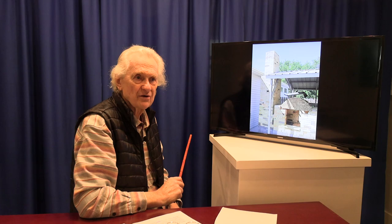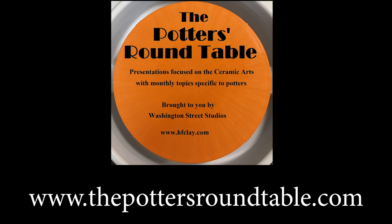We hope this discussion has been useful today. We know this was a lot of information presented at once, so if you'd like to hear it again, you can listen to our podcast version on your favorite podcast platform - just look for the Potter's Roundtable. This is the end of part two of the construction of our soda gas kiln. Thank you for visiting with us today. Stay tuned for part three.